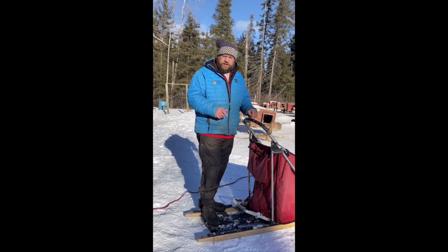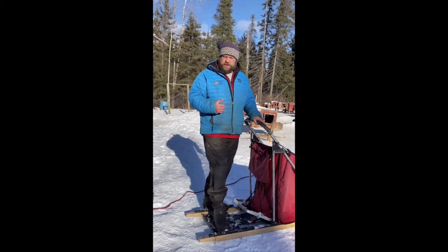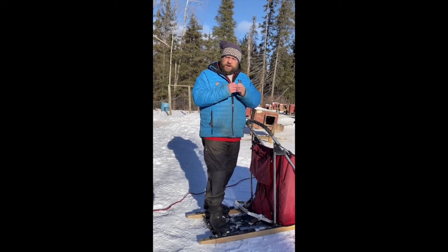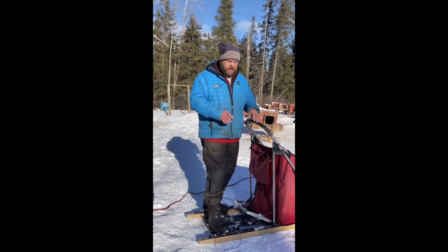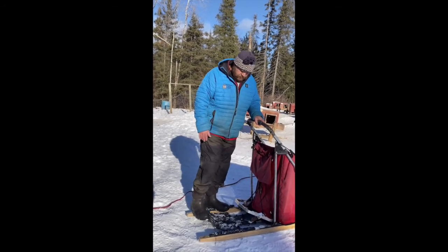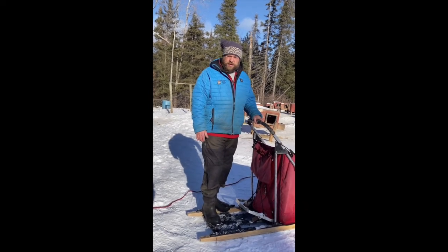Finally, and most importantly, you are going to use this brake to slow down on every single downhill. If you are going downhill, you are on this brake. Remember what I said earlier: steering is done with the dogs, so if you lose that tension between the dogs and your sled you lose your steering. Use the brake, slow them down. This brake is easy and comfortable to use, so you can be very effective with it.